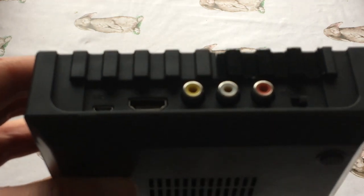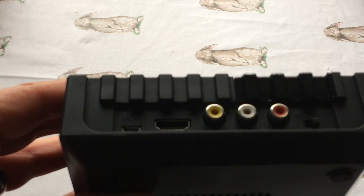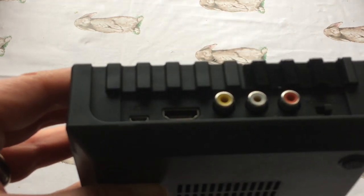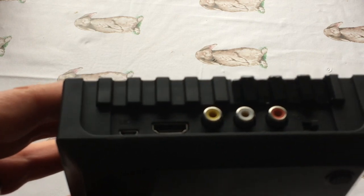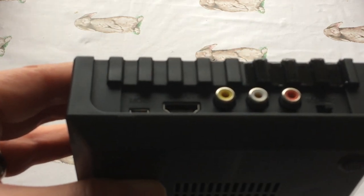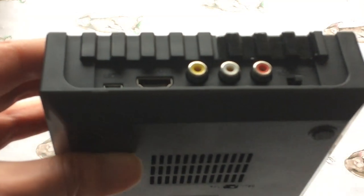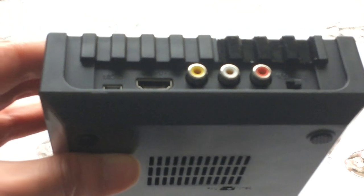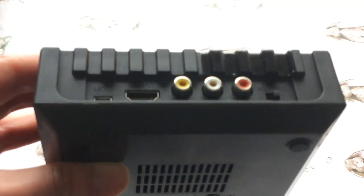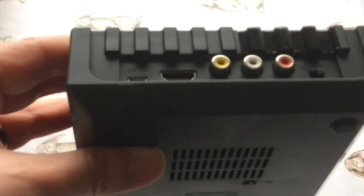It's got an HDMI out and a micro USB port for power. This interesting bit here means you can plug in component cables and plug it into a CRT television. Apparently it will also be compatible with the NES Zapper and light gun games - so Duck Hunt, Hogan's Alley, Wild Gunman and things like that. I'm planning to try and get hold of the Zapper and some of those games.